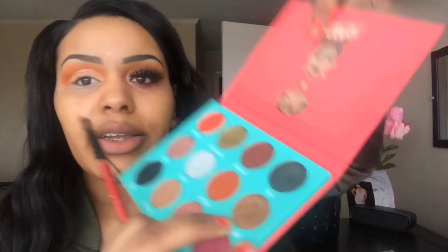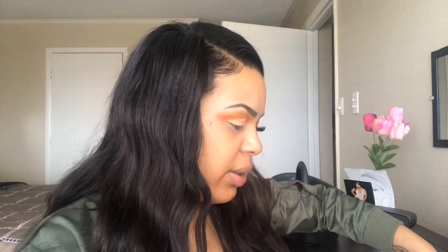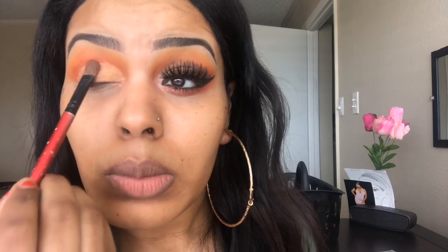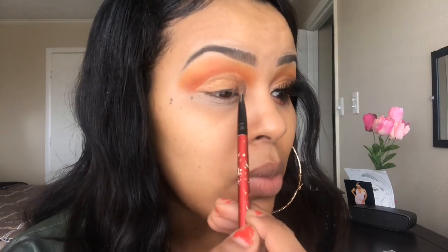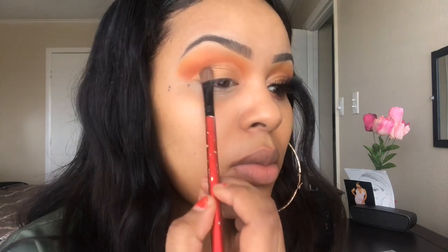Now I'm going to take a flat brush and we're going to go into this color Senegal and just pack it on the brush. I'm just packing — I'm not sweeping.